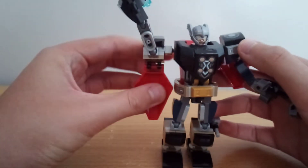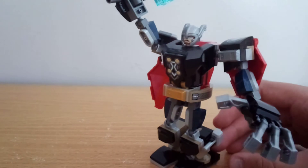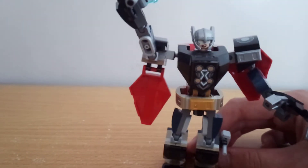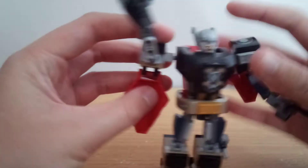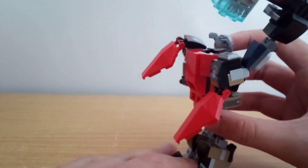Just one more thing — you can articulate these cape pieces to make it look more like a cape, just falling down with gravity like that. You can also have it back a little bit to make it look like it's going in the wind.